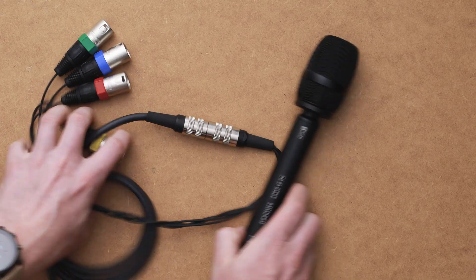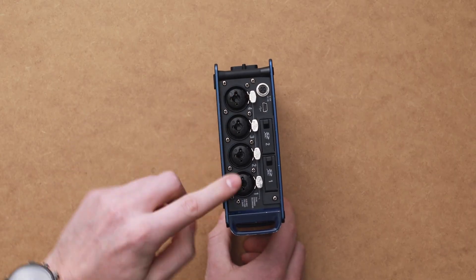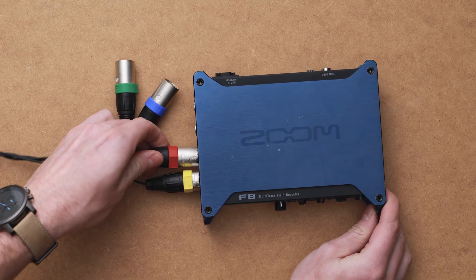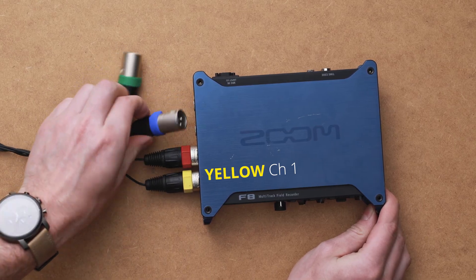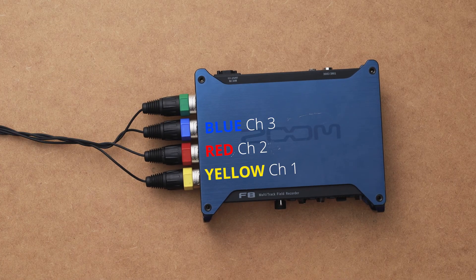Now take the four 3-pin XLRs — they're all color-coded — and plug them into ports 1 through 4 on the Zoom F8. The order matters: the yellow one goes into channel 1, the red one into channel 2, the blue one into channel 3, and the green one into channel 4.